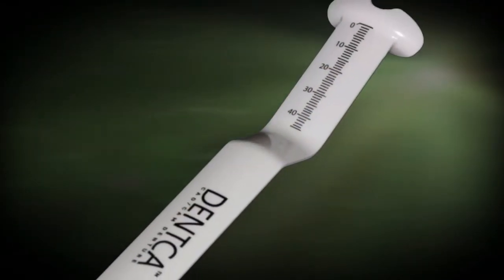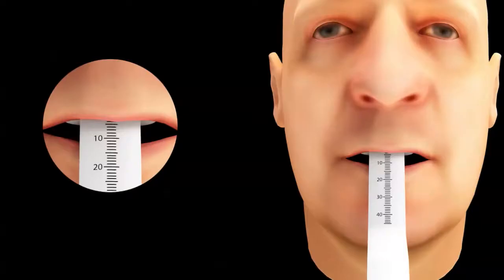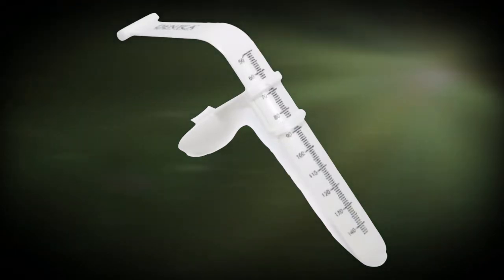You will also find the DENTKA lip ruler. This lip ruler will allow you to measure your patient's lip drape, which provides DENTKA the information needed to determine the ideal incisal display for your patient. The DENTKA jaw gauge will help finalize and idealize your patient's final vertical dimension of occlusion.